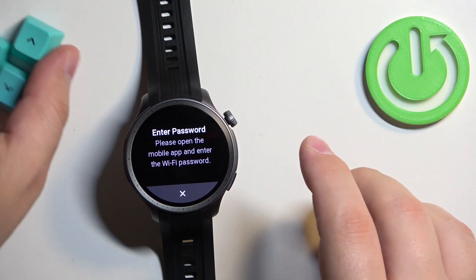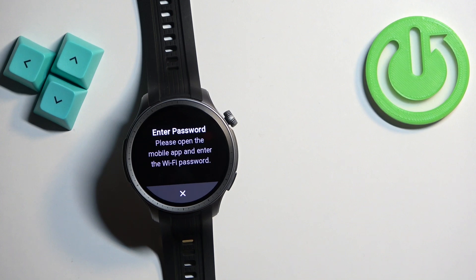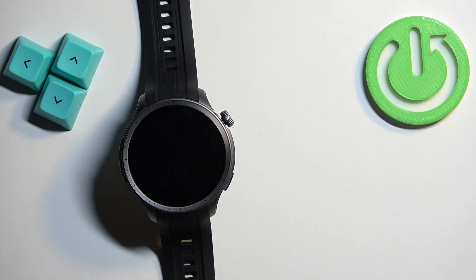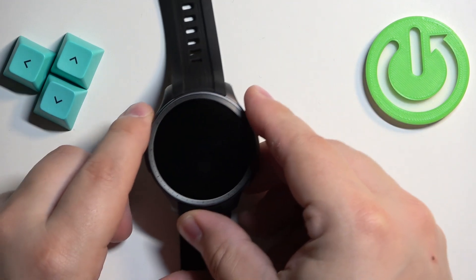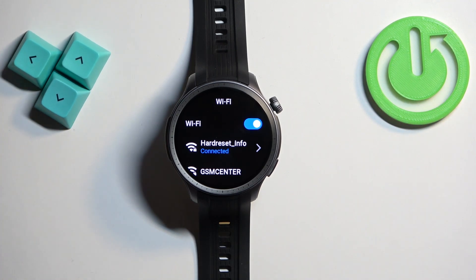Once you enter the password, tap on connect to connect to the Wi-Fi network. I'm going to enter the password and then tap on connect. Let's check the watch — and as you can see, it says connected on the network we selected, which means the watch is now connected to the Wi-Fi network.